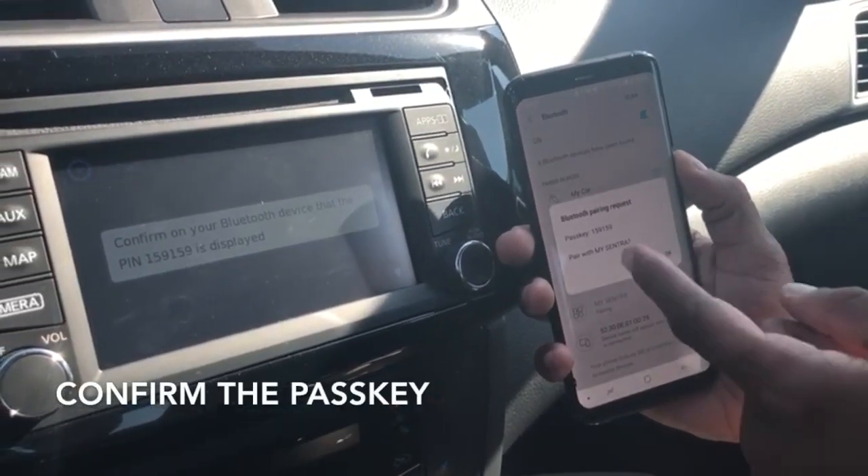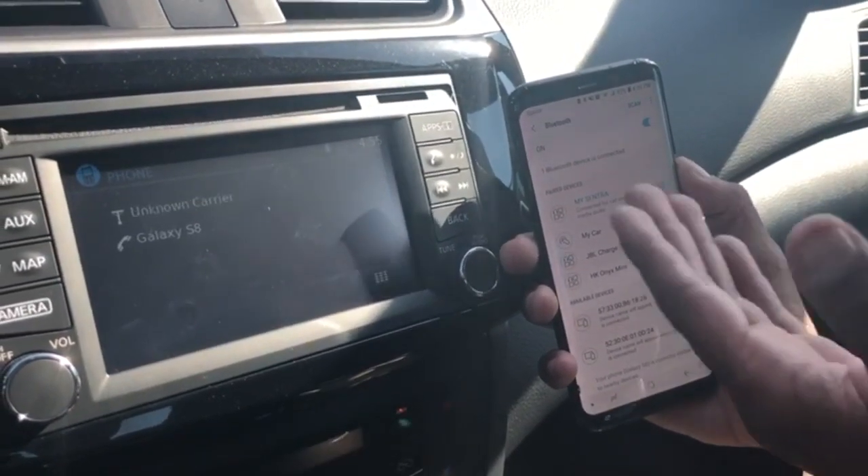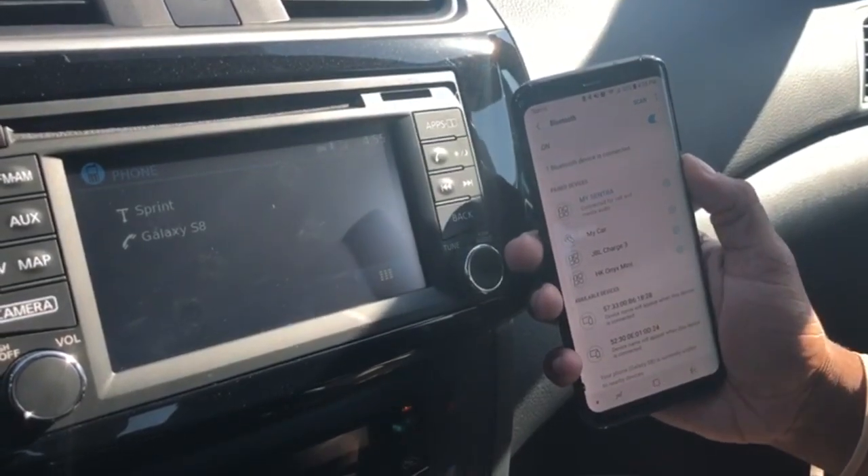It's going to pair and you're going to confirm the pass key. Once it's connected, it's going to be connected for call and media audio, and you're all set.